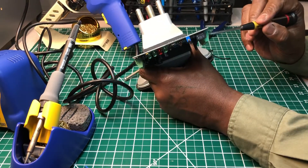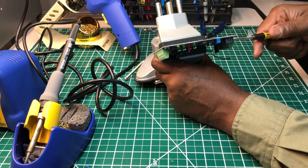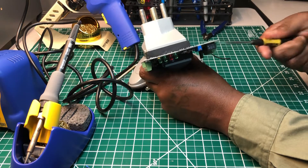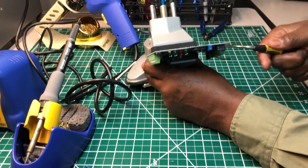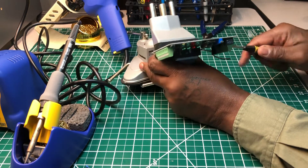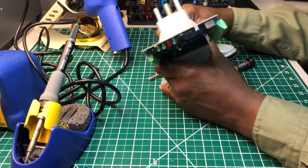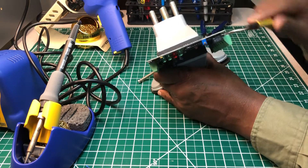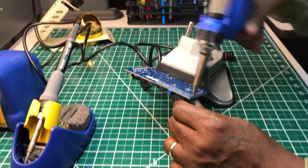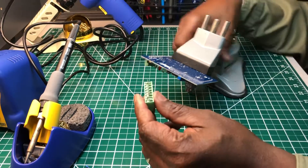Okay, we'll see. It's coming off — one of the pins broke off, but it did come out. There we go. That's the result we were looking for.